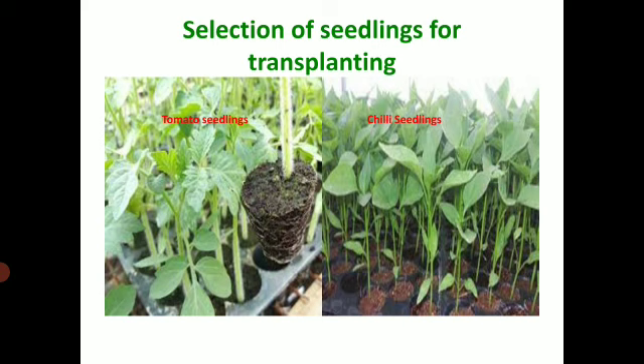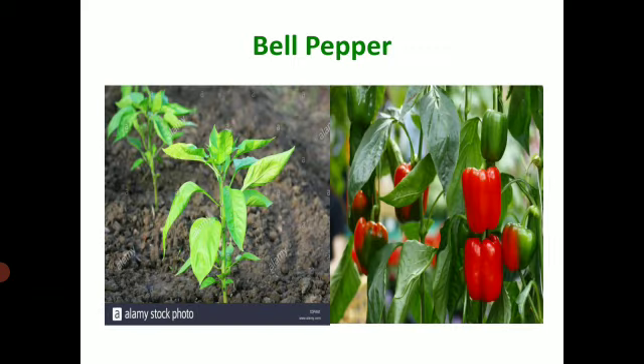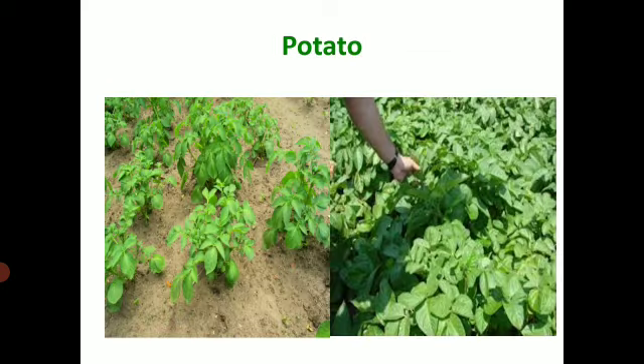This is tomato seedlings and here you can see the chili seedlings also. These are healthy brinjal seedlings. Then we have the bell pepper seedling as well as a fully matured bell pepper plant. These are potato seedlings.